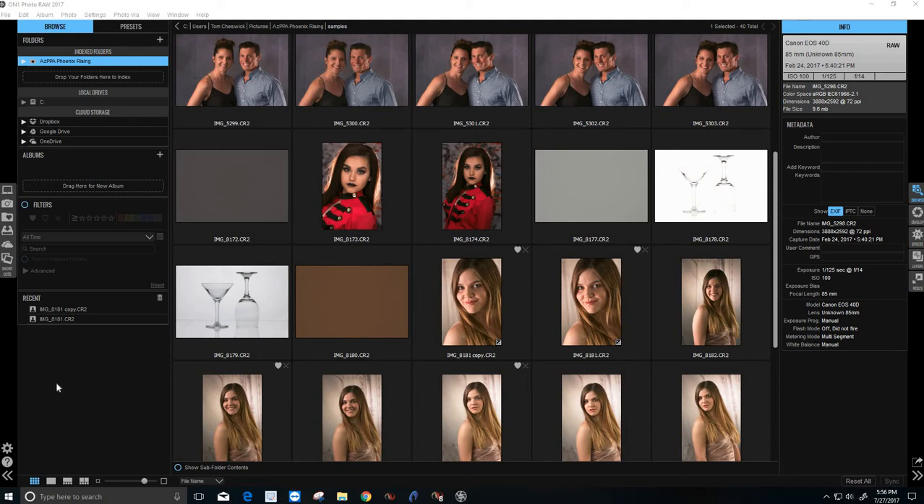Hey guys, it's Tom Cheswick, professional photographer and artistic retoucher. Today we're going to go over skin retouching, and the program we're going to be using is ON1 Photo Raw — it's the 2017 version, the latest up to date.